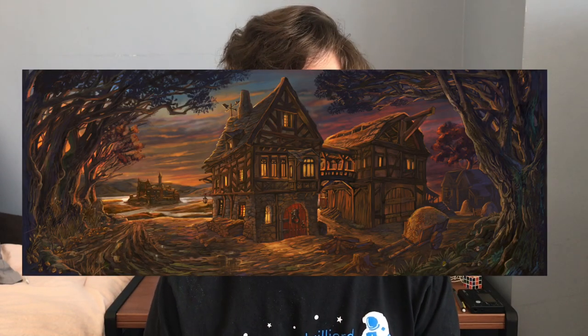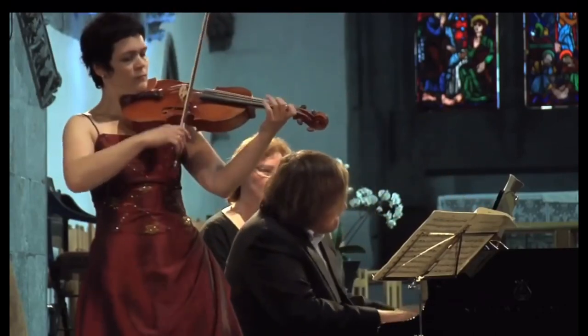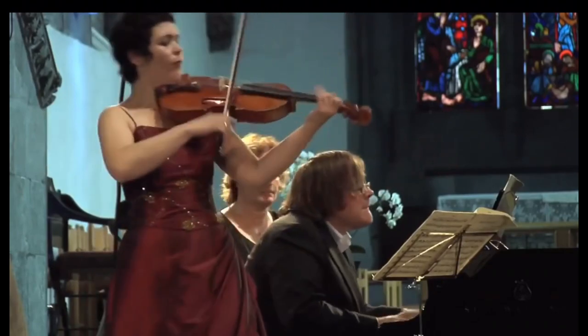After the first section is restated, we have the second middle section, which is rough and heavy-handed. My teacher says this is like the warrior stops at a tavern. The main section returns and then fades away at the end, as if you're watching the warrior ride off into the distance.